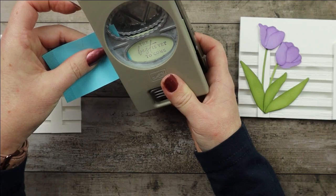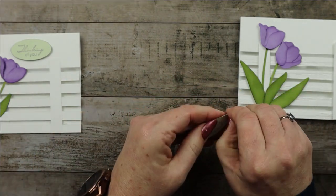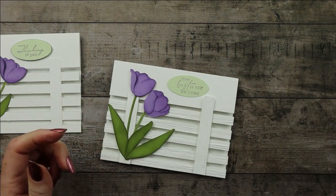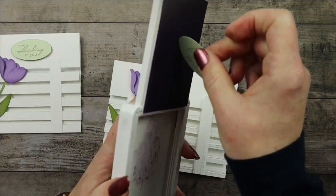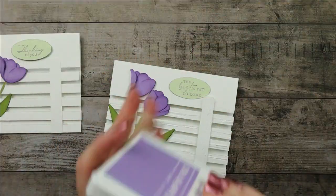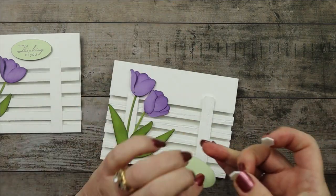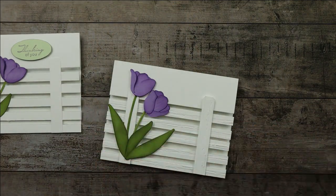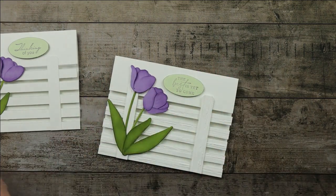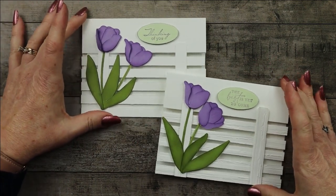The sentiment says 'The best is yet to come.' I was thinking about making it an Easter card — I could still say 'the best is yet to come' and then on the inside say 'He is risen.' I'm going to roll it across my stamp pad, pop it up on dimensionals, and other than hiding those last pieces under there, I think the card is all completed. Leave a comment and let me know which one you like better — do you like it with the embossed fence post or the plain one?